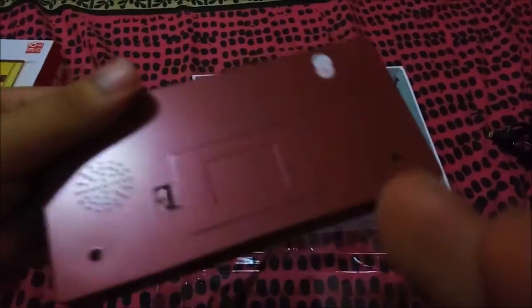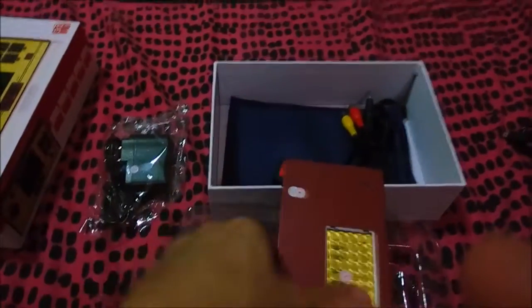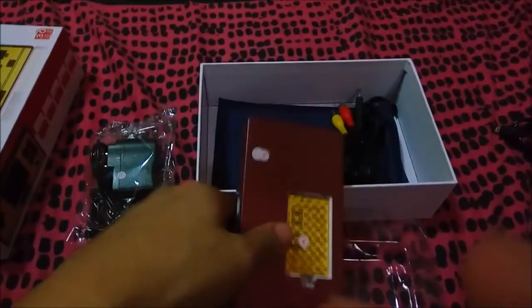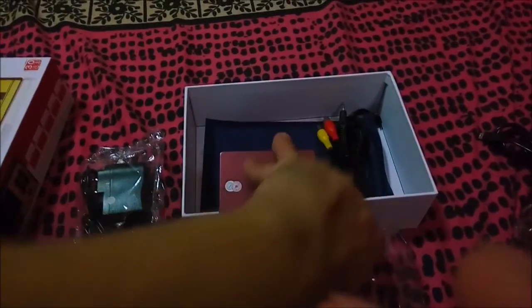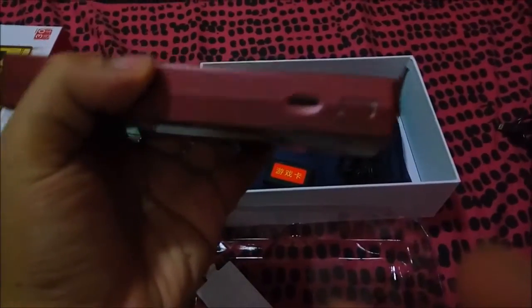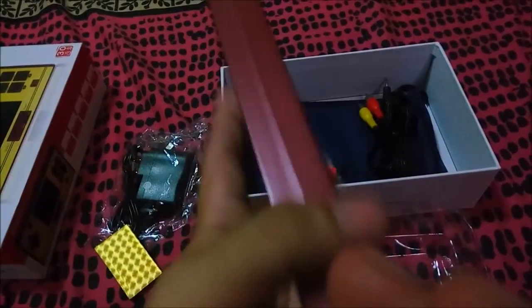This is where you put the charger in, this is where you put the cartridge, and this is where you connect it to your TV. This is where you put the battery — the battery goes inside here. This is the power switch button and this is the volume button, which you can scroll up.